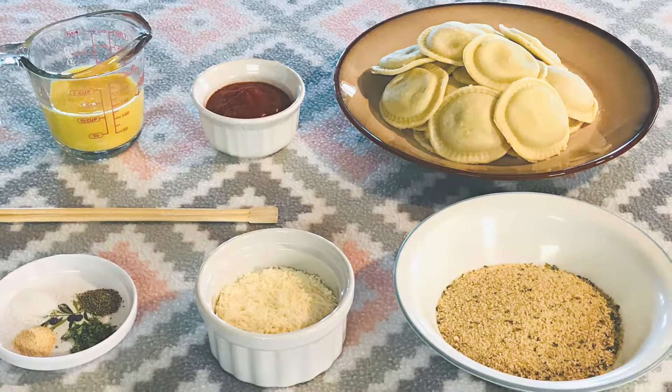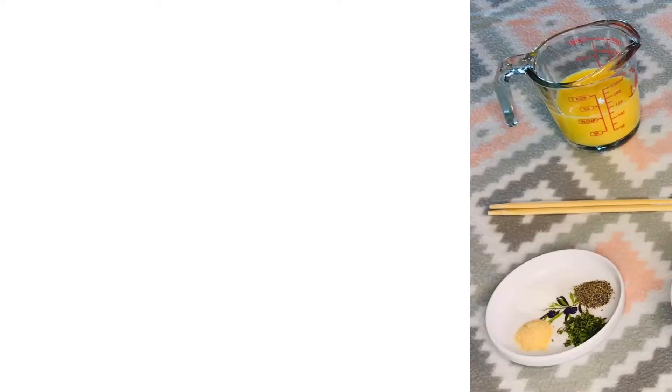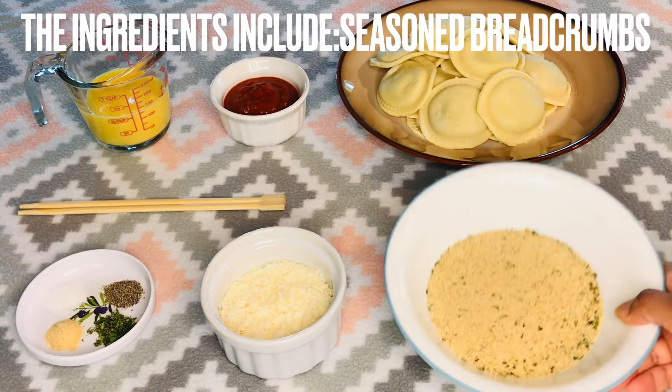The recipe, along with its ingredients, are found in the video's description. For this recipe, you will need seasoned Italian-style breadcrumbs.